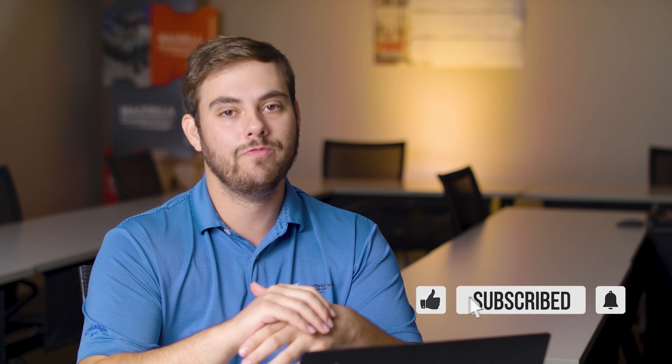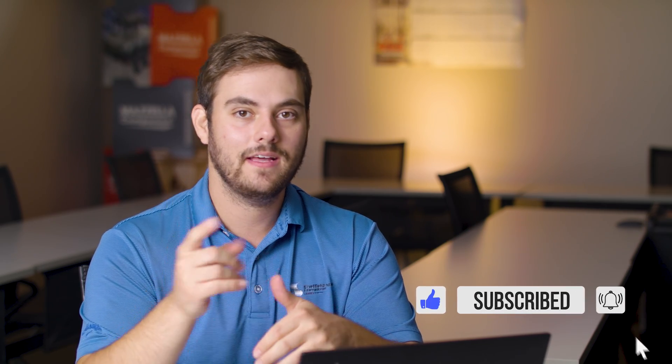I hope you learned a little bit about insulated metal panels. If you have any more questions, comment down below — we'd love to talk with you. Subscribe here to the Metal Roofing Channel. As always, I'm Thad Barnett. We'll catch you next time.